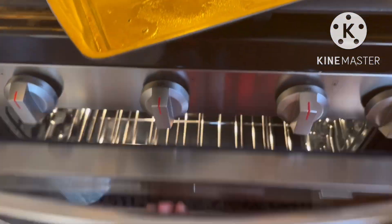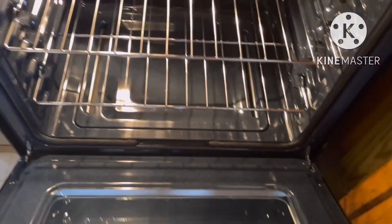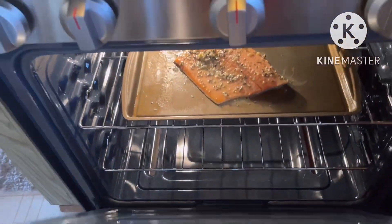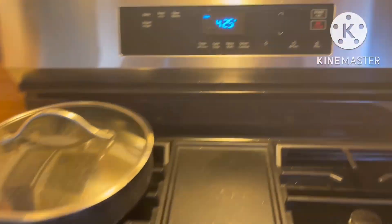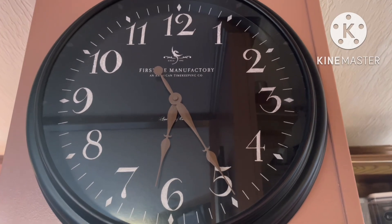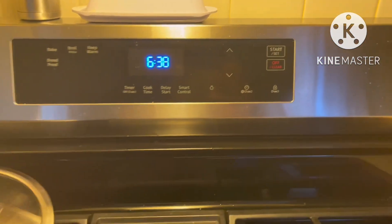Put it in the oven. Preheat oven to 425 degrees. Bake for 30 minutes or until salmon is tender and flaking.